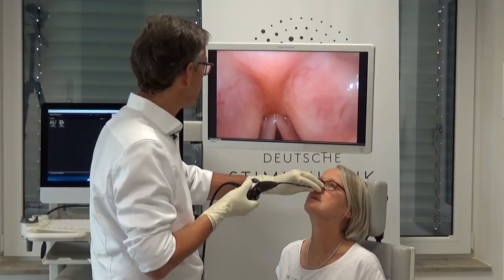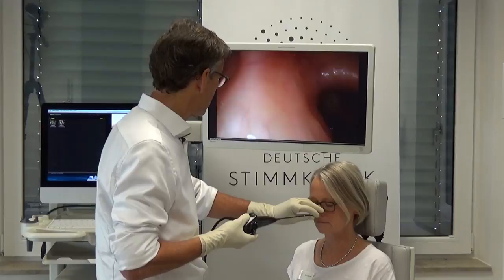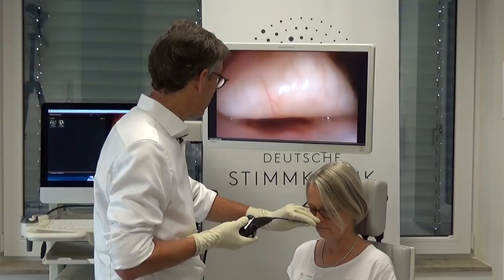Exhale — isn't that a beautiful view onto the laryngeal aspect of the epiglottis. Now let's see what happens when you flex your neck all the way down and give me a long inspiration.